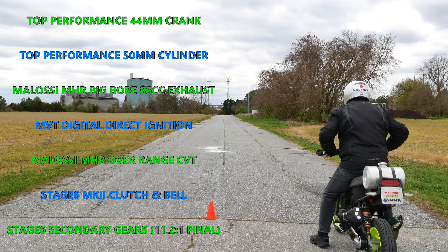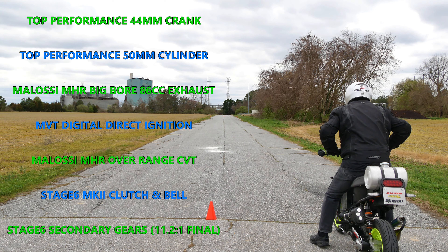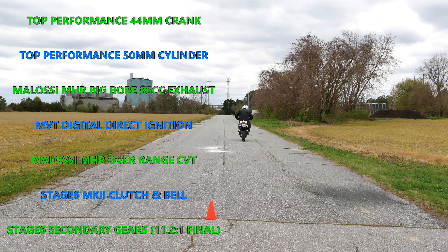Before I got the RC1 for T2 I had an 86cc top performance liquid cooled setup in another set of 49cc cases, and it ran just fine when I pulled it out of T2 about two and a half years ago, so it seemed like the perfect candidate for T1's resurrection.